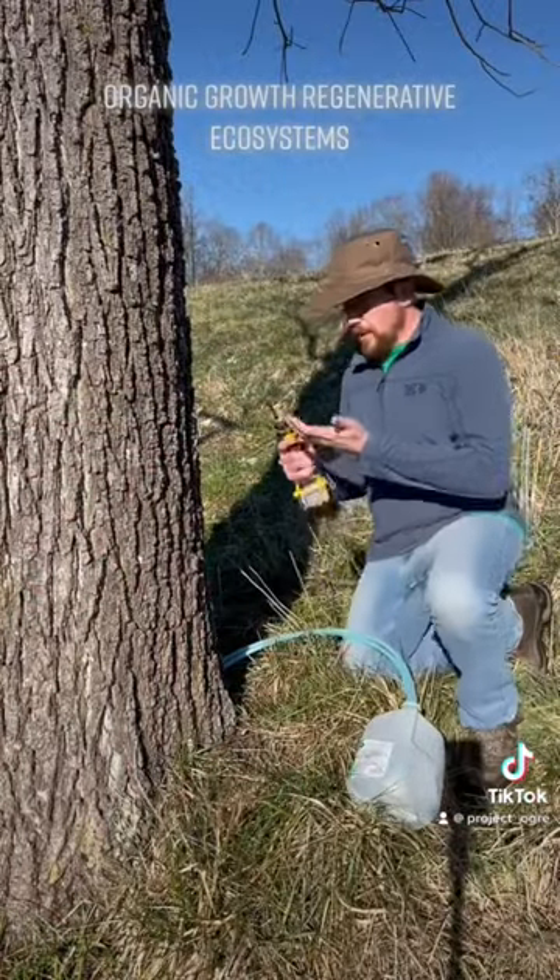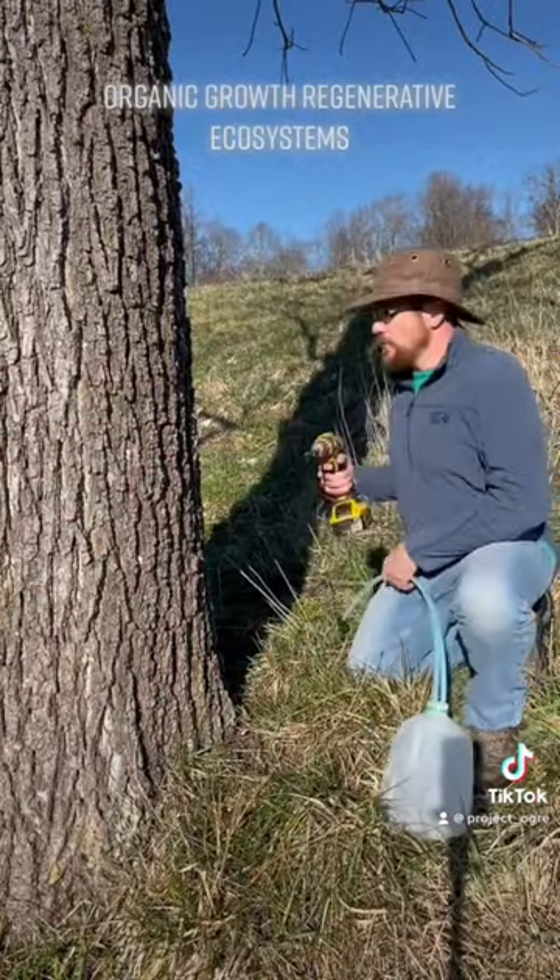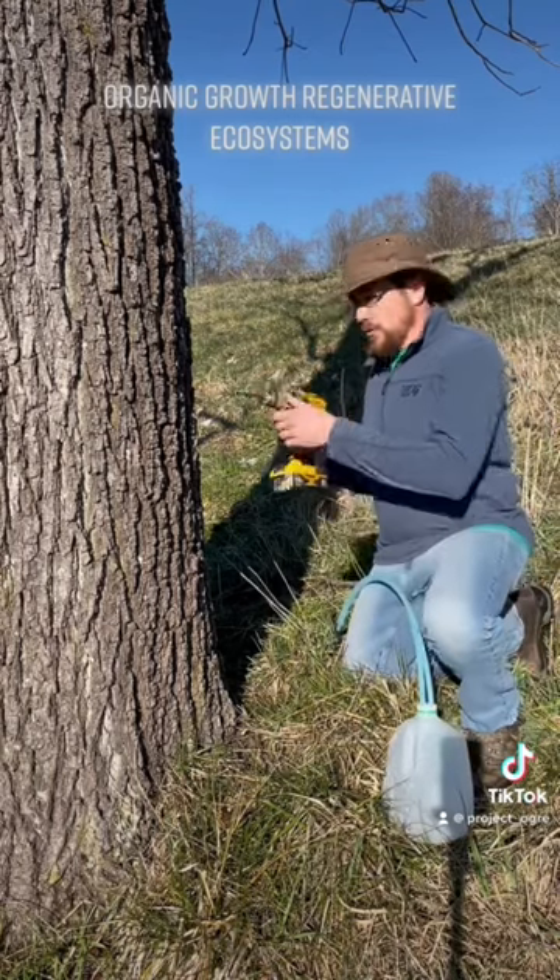So we've got us a three-eighths inch drill and some pre-made taps. I've just got a used milk jug here that's been washed out. And we're just going to drill right into the wood.